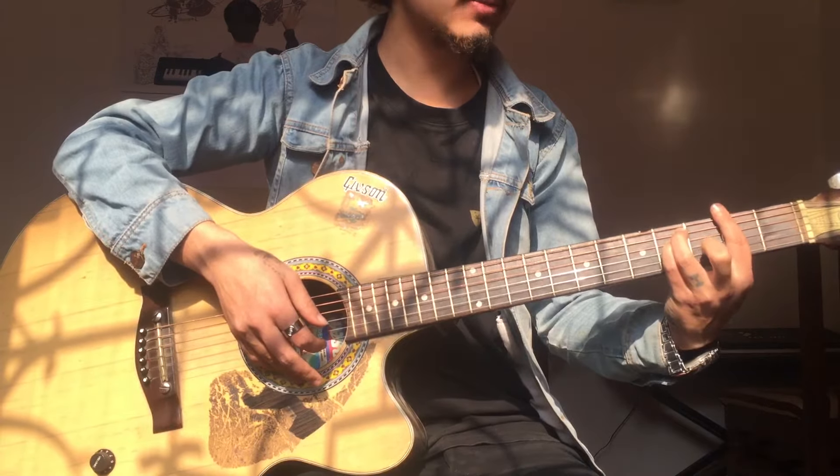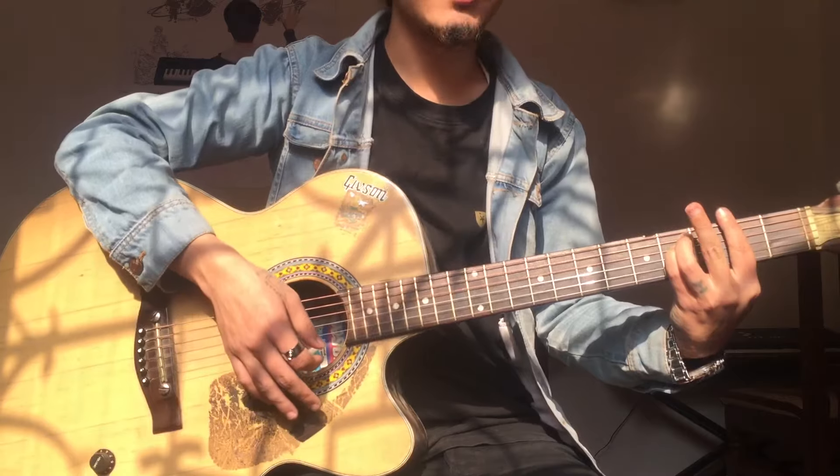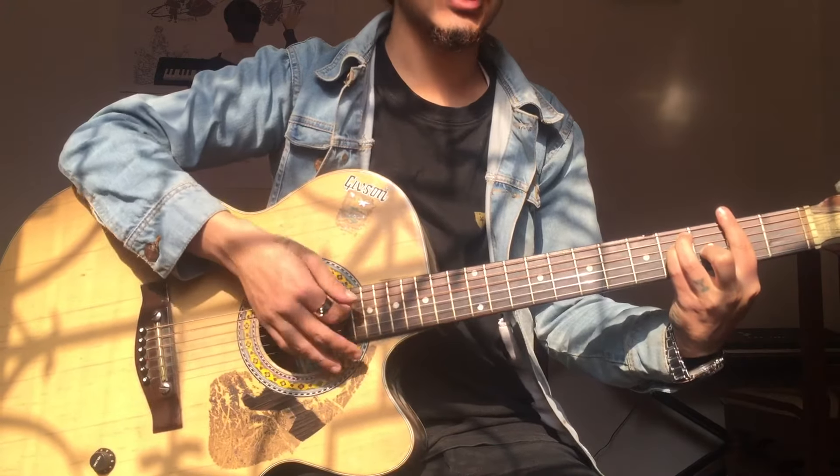So we do this barre — same as one fret here, it is F sharp major. Then if we release the middle finger it will become F sharp minor. F sharp major, F sharp minor.